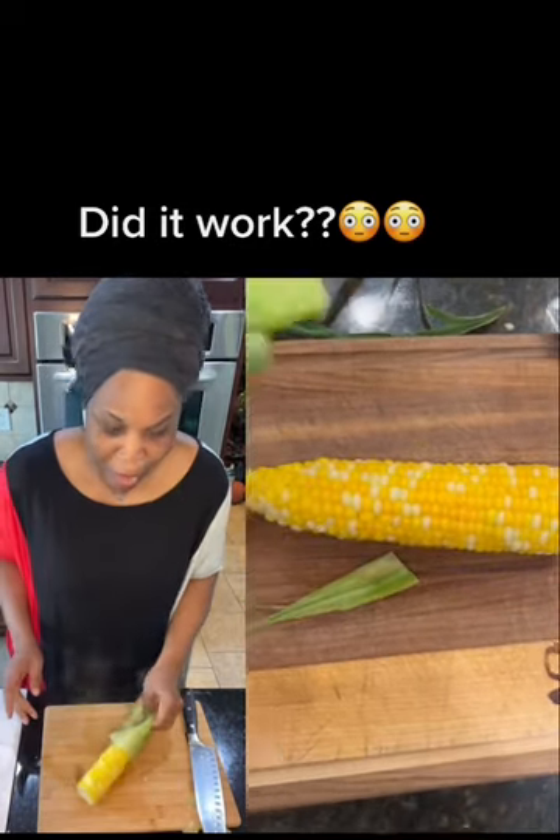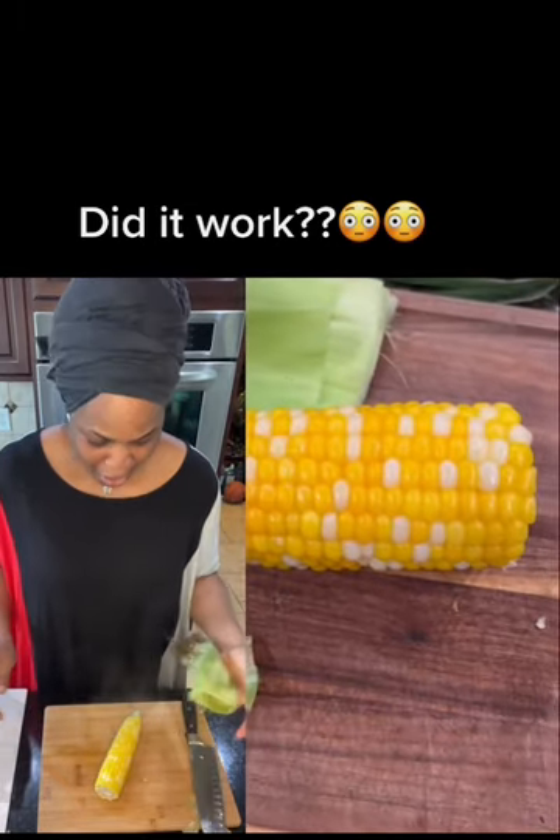Oh my God, would you look at that? It works. Wow.